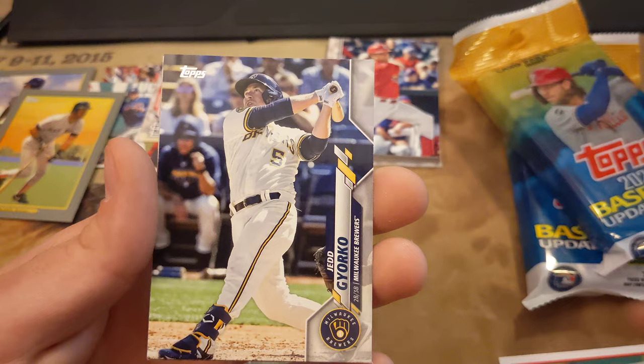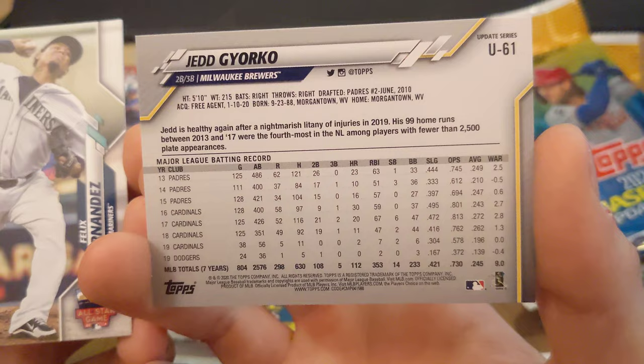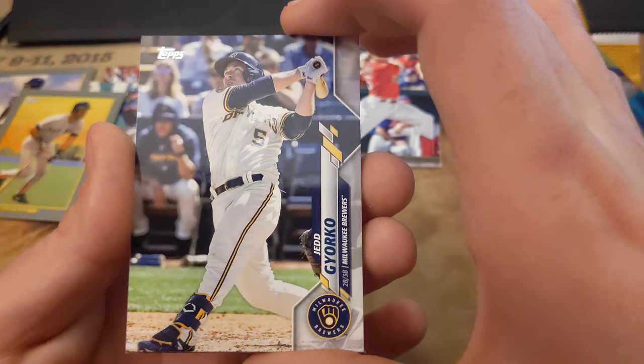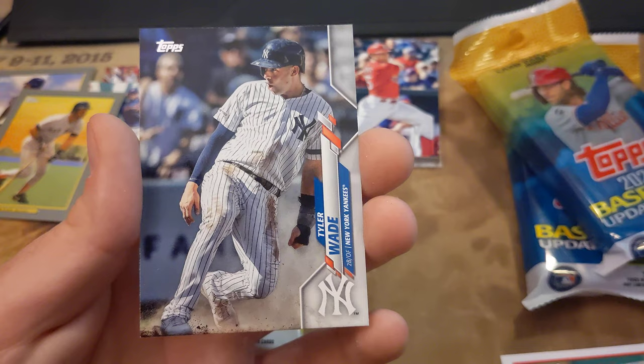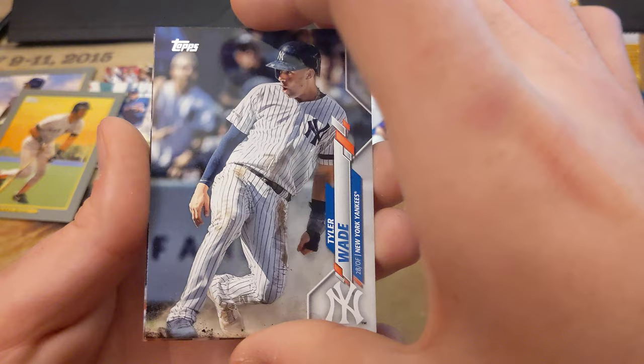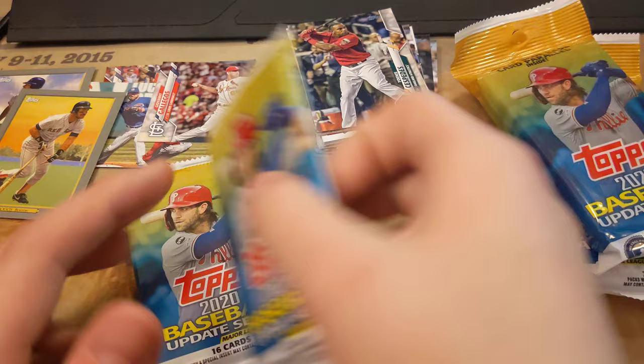Another David Ortiz — I got a David Ortiz collection going I guess. And then Jed Gyorko. I was wondering about his nationality — apparently he's American, I apologize for assuming. I'm just used to basketball where some of the names you find out they're from like Slovenia or something like that. I love foreign players and finding out about different countries. Felix Hernandez. Tyler Wade — is he actually sliding or is he just glaring at a dude? I love it. And Yoenis Cespedes.